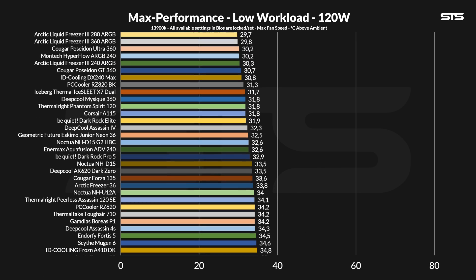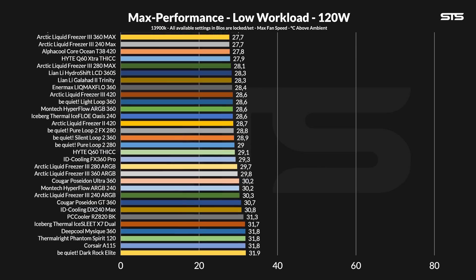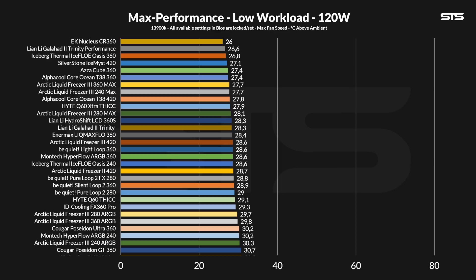From there we start off at full speed and then slowly lower the fan speed while slowing down the noise to create a noise-to-performance graph, exactly as we did with any Liquid Freezer before. At 120W running through the socket, we can see that we probably reached the max that the whole AIO line can possibly handle at that low of a workload.